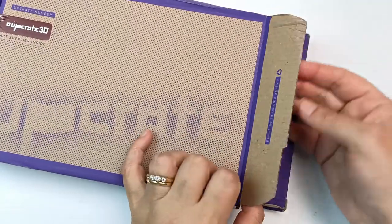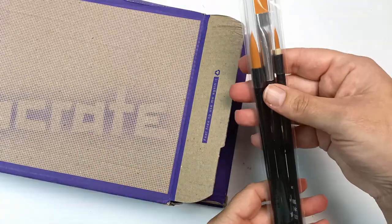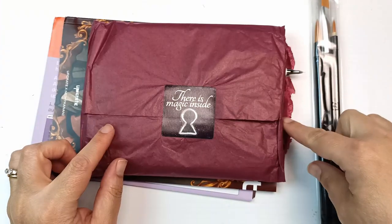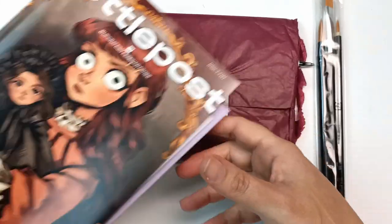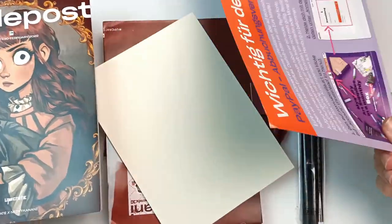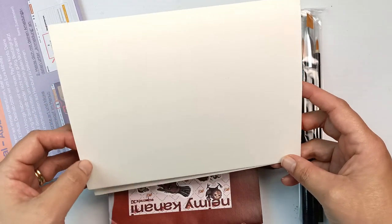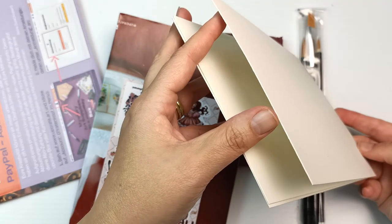I've got this box open. I'm going to slide everything out and we'll see what's in here. The first thing we have is a set of brushes and then there's a whole bunch of other stuff. There's also a couple of booklets in here as well. It looks like we've got some paper of some description — it feels quite thick like a hot press watercolor paper. There are three sheets of it and I would guess it's maybe 300 GSM.